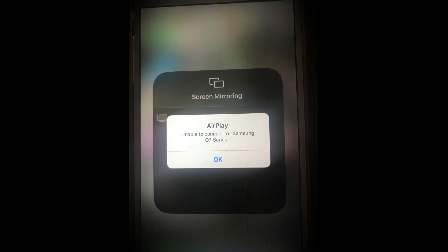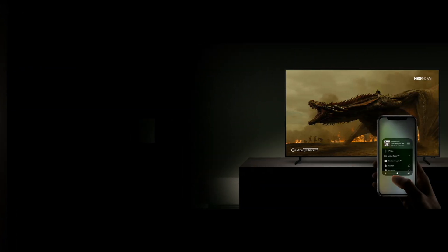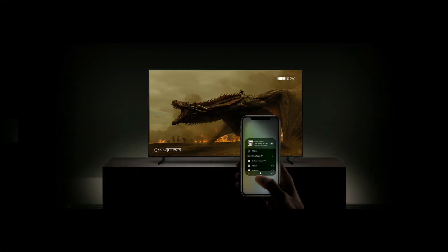You can fix AirPlay by trying the methods in this guide. But before that, make sure you fulfill the basic troubleshooting steps: ensure that your AirPlay-compatible devices are turned on and near each other, and restart the devices that you want to use with AirPlay or screen mirroring.